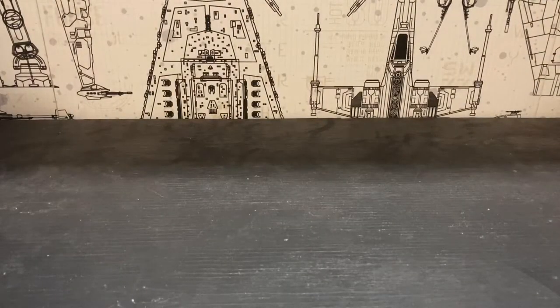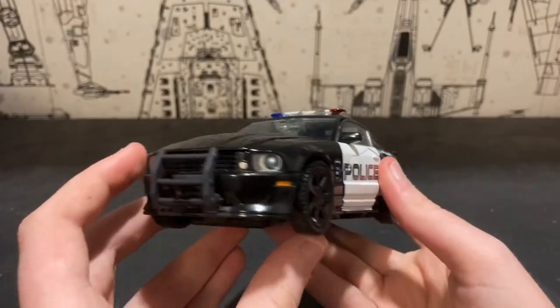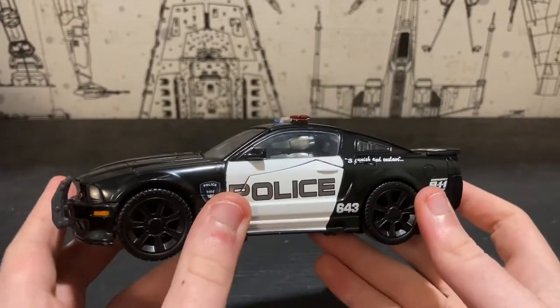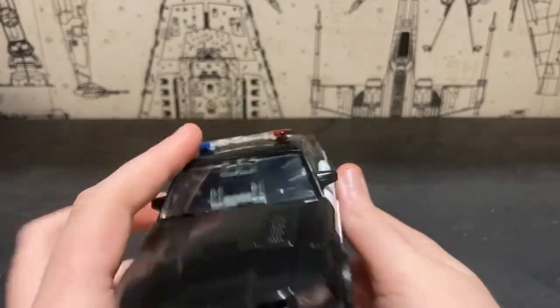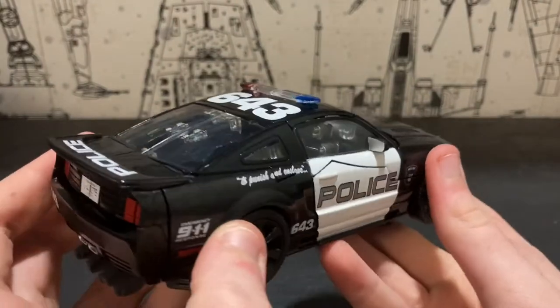What is up guys, it's Unknown Secret Productions and today I am going to be reviewing the Transformers Masterpiece Movie Series MPM-5 Barricade. Here is Barricade in his vehicle mode.